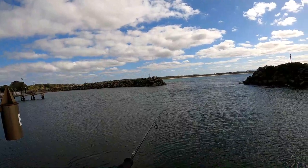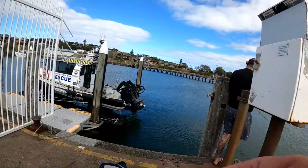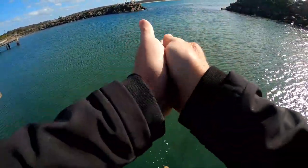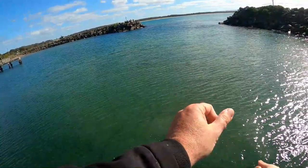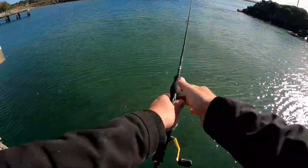Another gar. Garfish. Another little gar. Bit more burley — just crumble it up in your hands and let the wind blow it out, and the garfish will come. Look at them all down here.